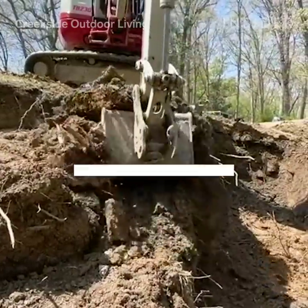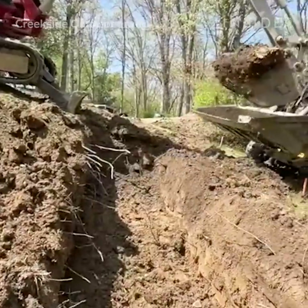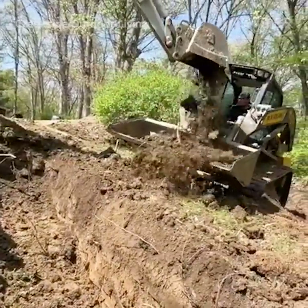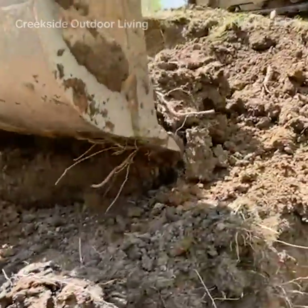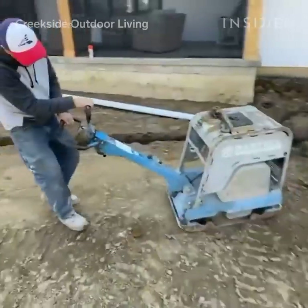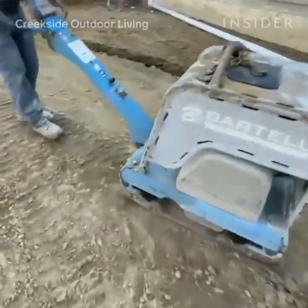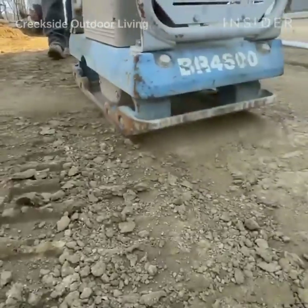First things first, we have to get the soil excavated to provide space for the foundation stone for our pavers. We dig down to about 12 inches of depth. After that, we will bring in a massive compactor to smack the soil as absolutely hard as possible. This is the most crucial part of the structural integrity of a paver patio.